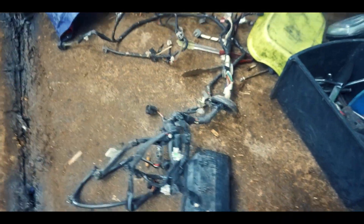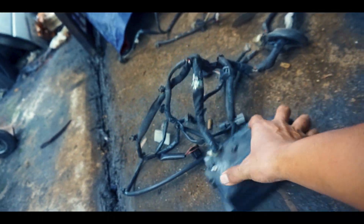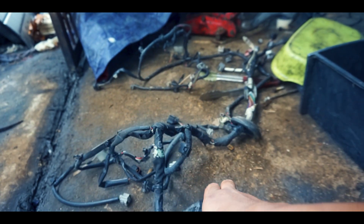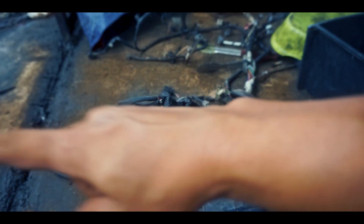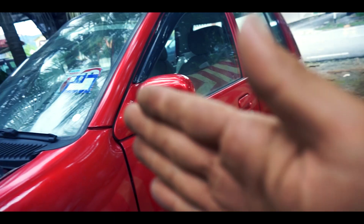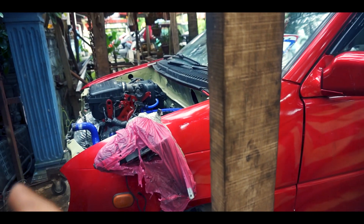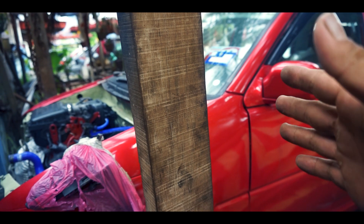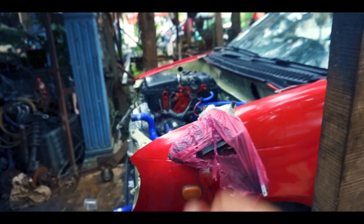Ni dia wiring dia. Aku tak tahu sama ada ni wiringnya MyV satu pun kosong ke ataupun Viva. Ada orang cakap ni wire Viva, lepas tu ada orang cakap ni MyV punya satu pun kosong — aku pun tak pasti. Tapi yang penting aku nak masuk wiring ni balik dekat dalam dashboard. Aku tak nak banyak potong — maknanya daripada bodi ke dalam aku pakai kancin. Daripada dashboard ke sini aku akan convert semua wiring MyV ni. Daripada sini ke engine pakai MyV.